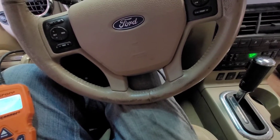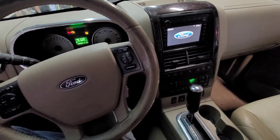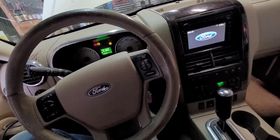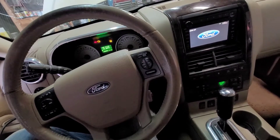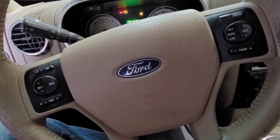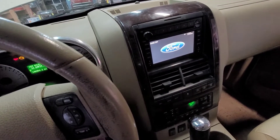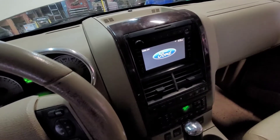Hey everybody, JB the Ranch Mechanic here coming at you today with a video on our 2007 Ford Explorer. It's an XLT and it does have the 4.6 liter V8 in it. We're going to be going over a couple of things today. I brought it in yesterday because the boss said it was overdue for an oil change. This is a vehicle that our seasonal guys use, and it's also a vehicle we keep as a spare to run into town if someone needs to grab parts or something.